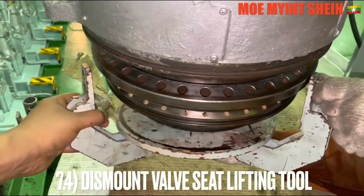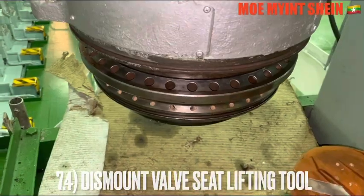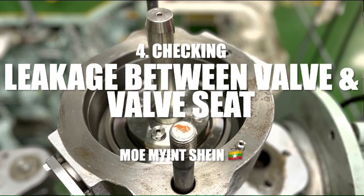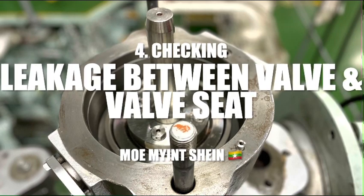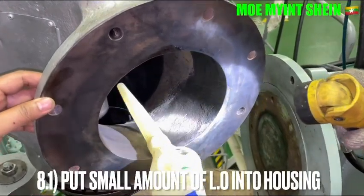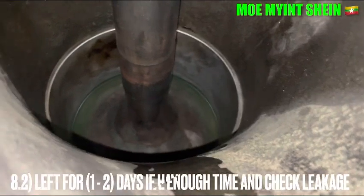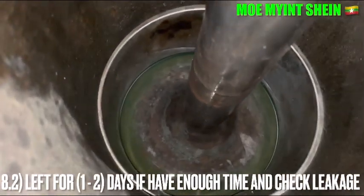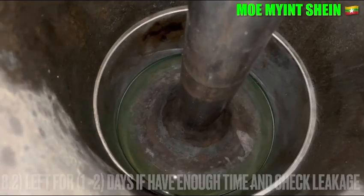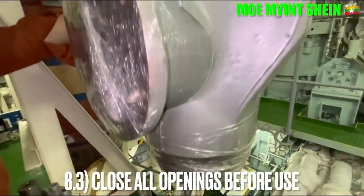Dismount the bar seat lifting tools from the azo bar. Now, as the final step, we need to check the leakage between the valve and the bar seat. Put a small amount of lubricant into the housing and load for one to two cycles if possible, then check the leakage. Close off the opening of the azo bar before use.